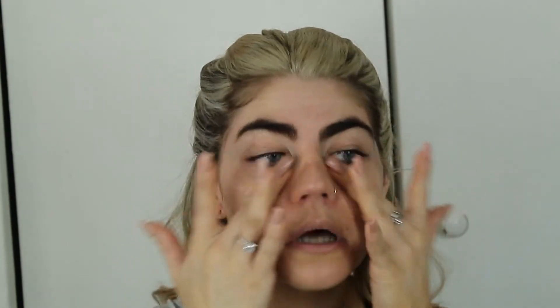Now I'm going to take the MAC Face and Body and the IT Cosmetics anti-aging SPF 50 and mix them together, because the Face and Body doesn't have SPF in it. Just mix them in your hand, slap it on with your fingers, and make sure you're rubbing it in really well. I know it looks dark on my face but I have a fake tan on and it matches my neck and body.